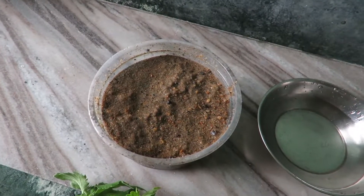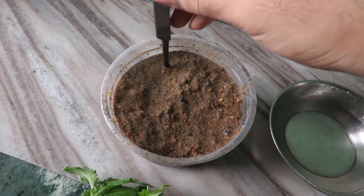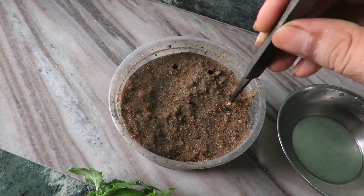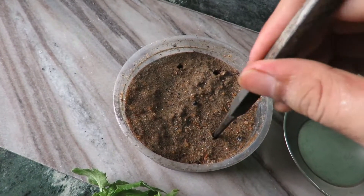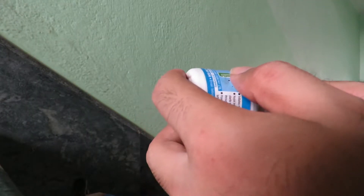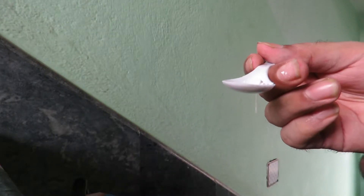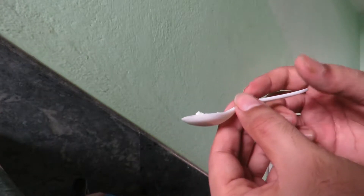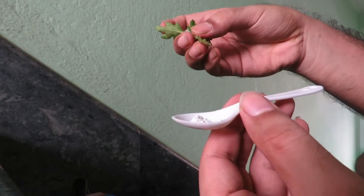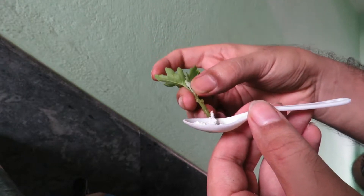Make holes in the medium where you are going to put your cuttings. Apply the rooting hormone to all of your cuttings properly. The rooting hormone works as a rooting agent and also works as a fungicide.